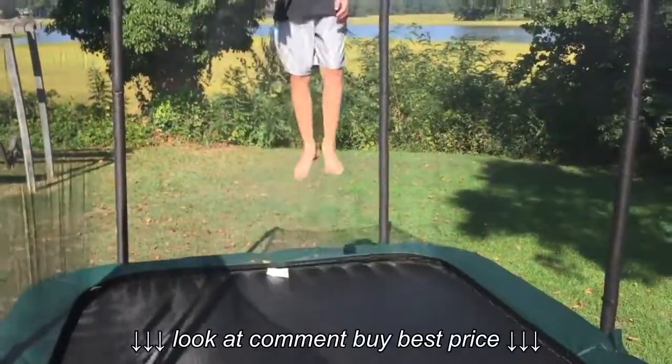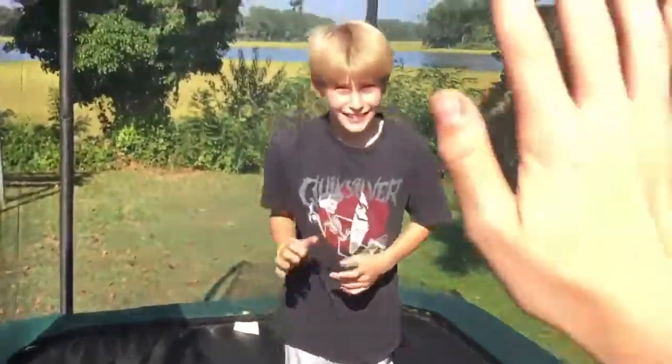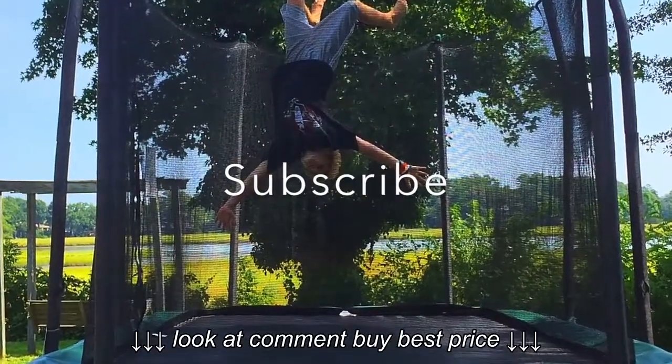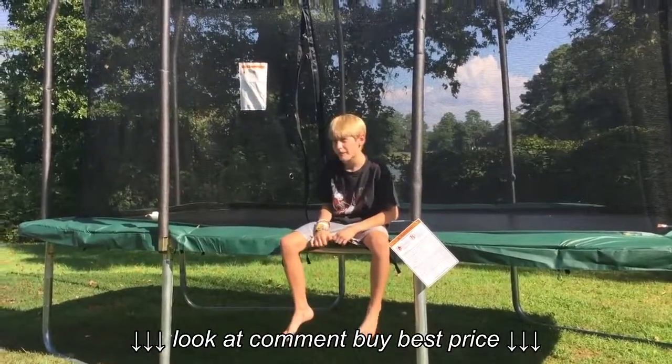Now a double flip for the end. And I'll tell you how bouncy a Skywalker 8x14 is.